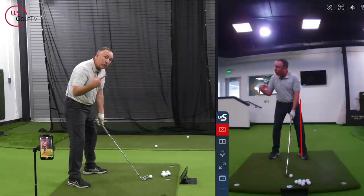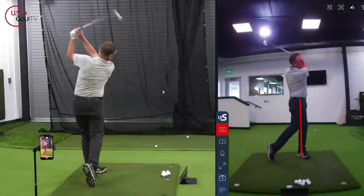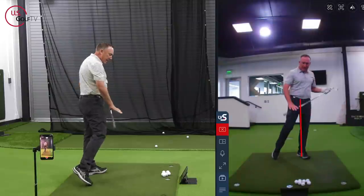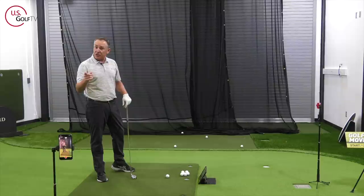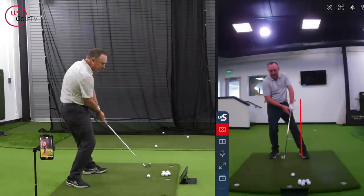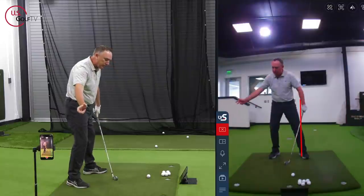Let me go ahead and hit a shot. Little lead-side heavy — bump it, turn, and push forward. That felt really solid. Notice how I finished with my weight forward, up over the red line. Now if you're not flushing your irons, your weight shift could be the issue. You're probably doing this — backing off. You've got to feel like you're gonna bump and get that weight going a little bit forward.